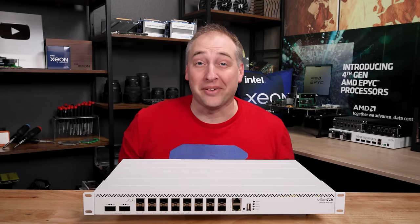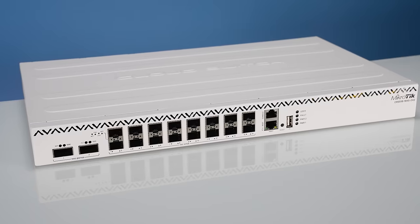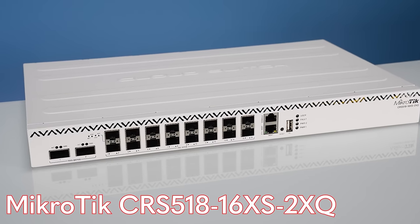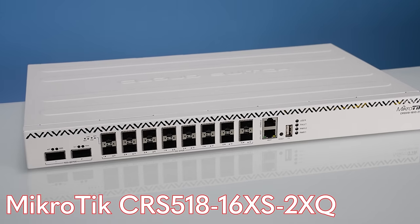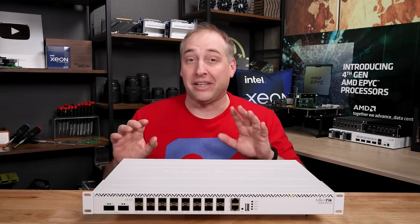Hey guys, this is Patrick from SDH, and today we're going to talk about this switch in front of me. This is the Microtik CRS51816XS2XQ. That may sound like a whole lot of gobbledygook, but let me explain what that means.